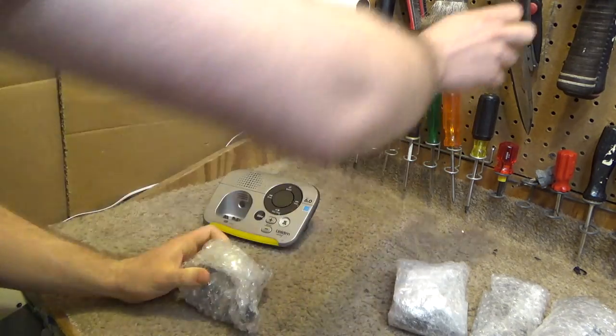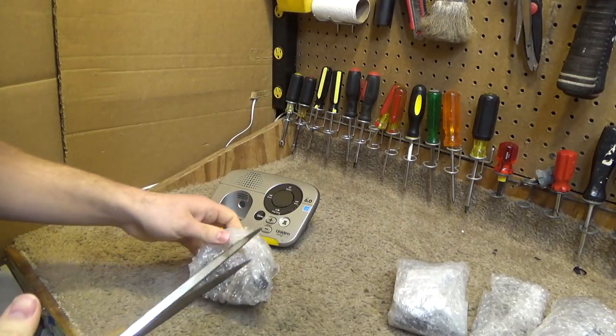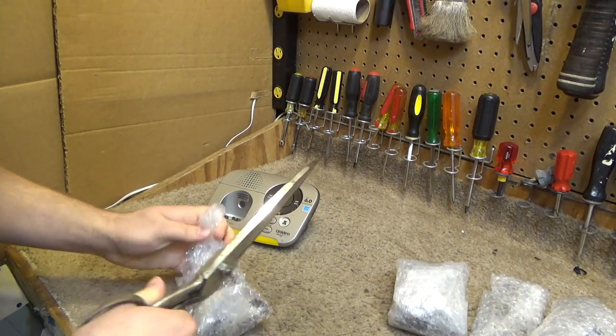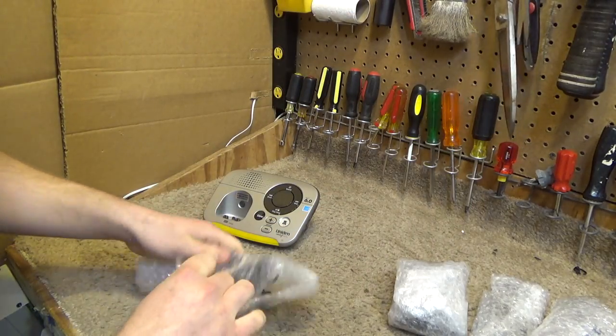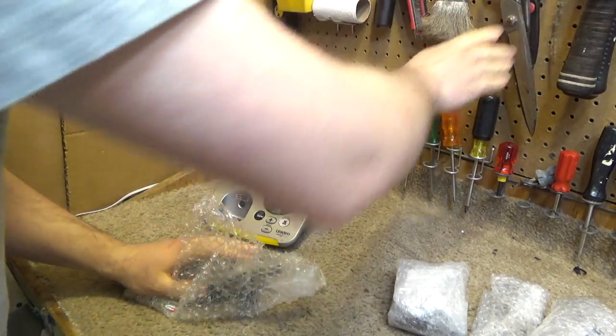Seriously, people? And now I can't even reuse this material because it's so entangled in endless amounts of tape.